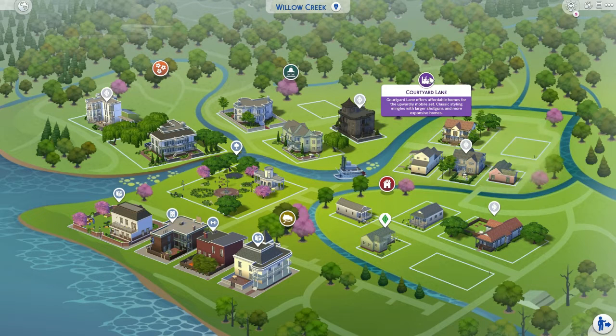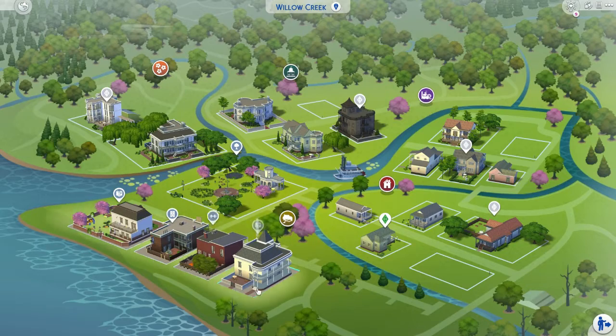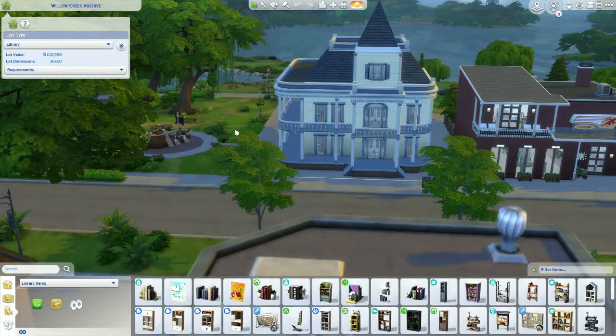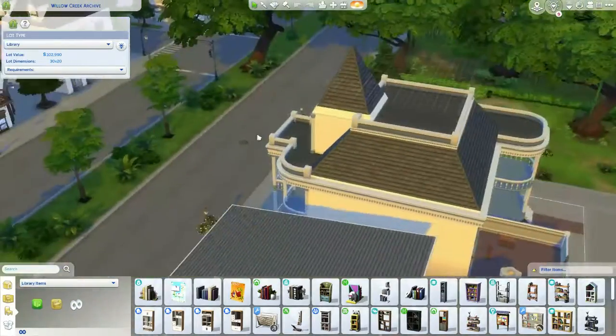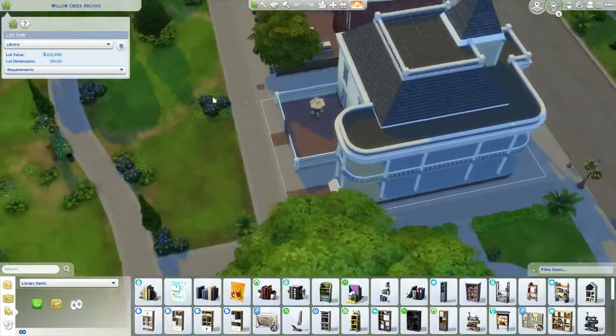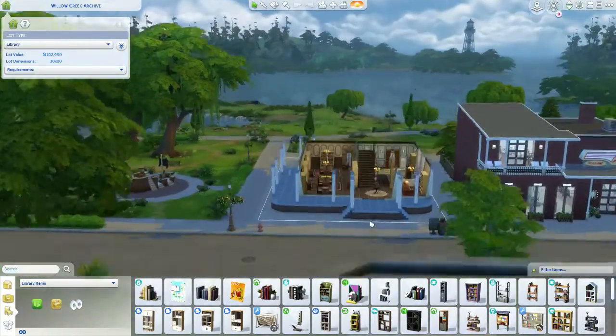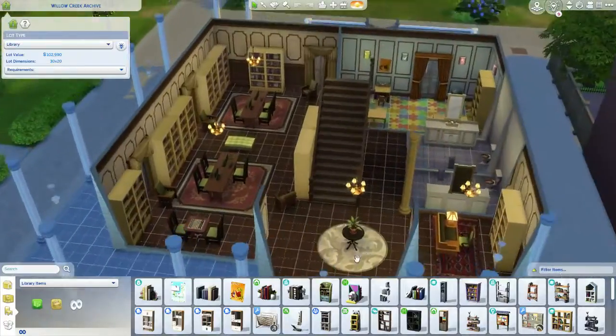Hi everyone, welcome back to another video of renovating Willow Creek. Today we are going to be tackling the massive library here in Willow Creek. To start off, we're just going to do a quick overview so we can see what it looks like before we get into the demolition. It is quite a large build — it's a library, so it makes sense — and it's very dark inside.